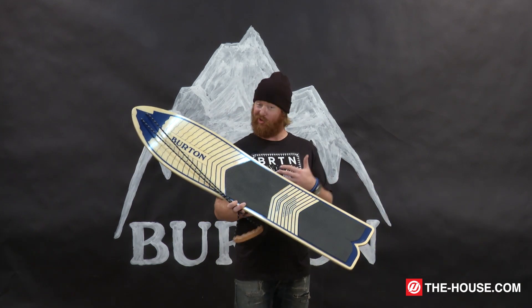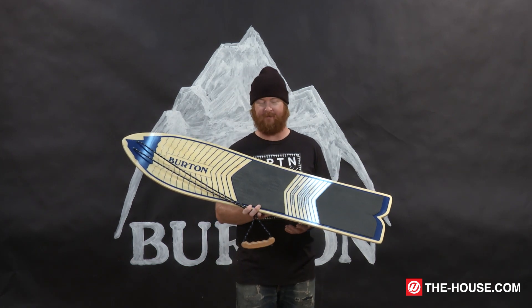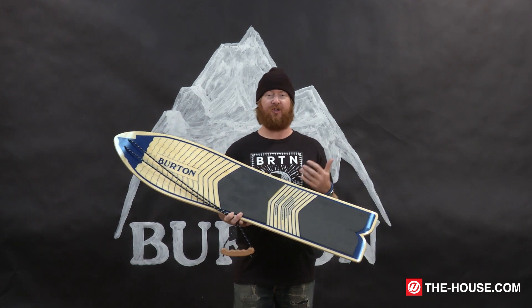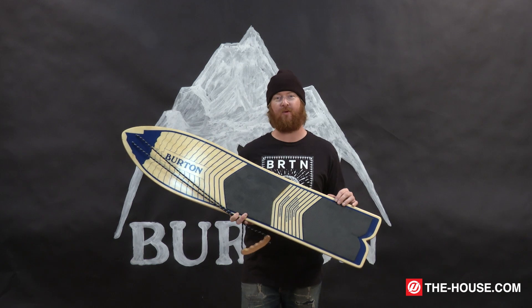It's kind of cool because today is Thursday and we are definitely throwing it way back to when Burton started developing boards. This is kind of an interesting piece — it's kind of a fun board. Of course, you can ride it and you can probably mount it on your wall and take it out every once in a while.